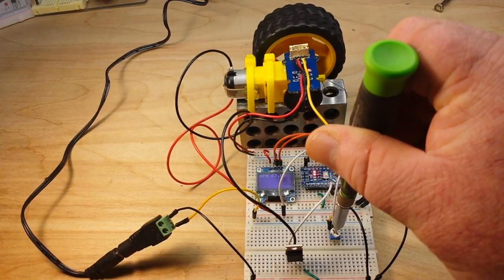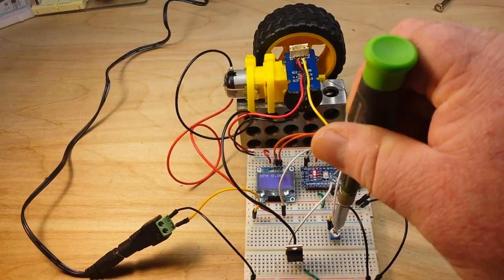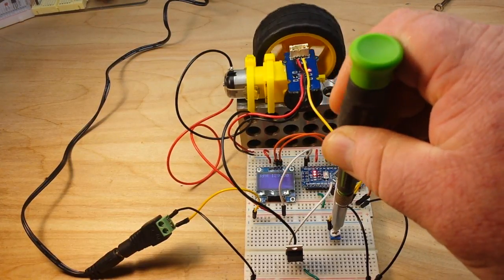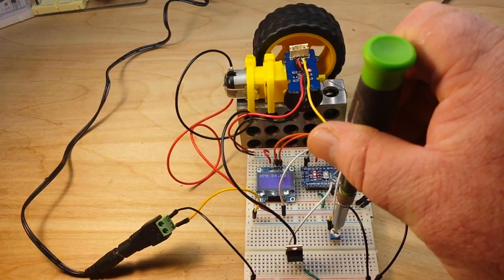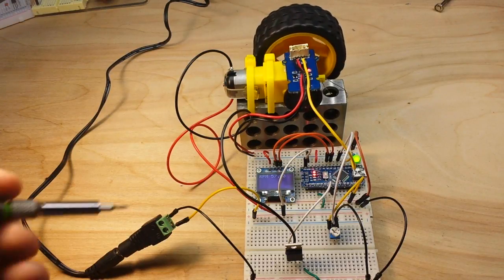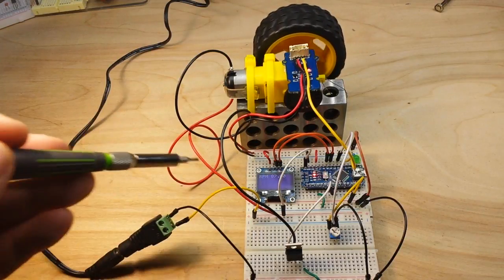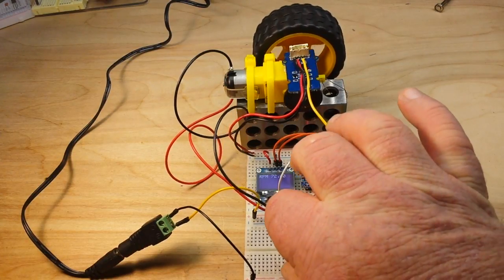If we go any slower, the output is not enough to overcome the drag of the motor itself. But there we go — we've got everything running very nicely. Our tachometer is showing the RPMs, we're adjusting speed using the potentiometer, and we're controlling everything with the MOSFET.